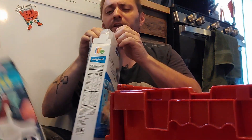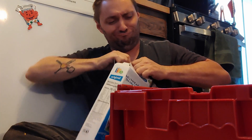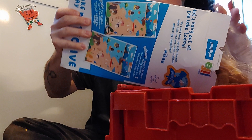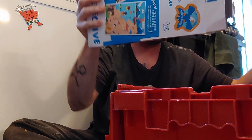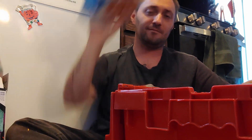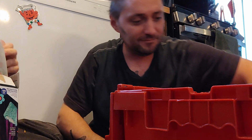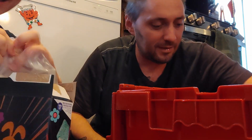Yes, Life doesn't seem like it really goes the same way. I know what Life is — I've had more of it than you. Oh, shut up. Open! How come you can't open it? Because I've had more life than you. This is how you open cereal — you do it from the side, like this.